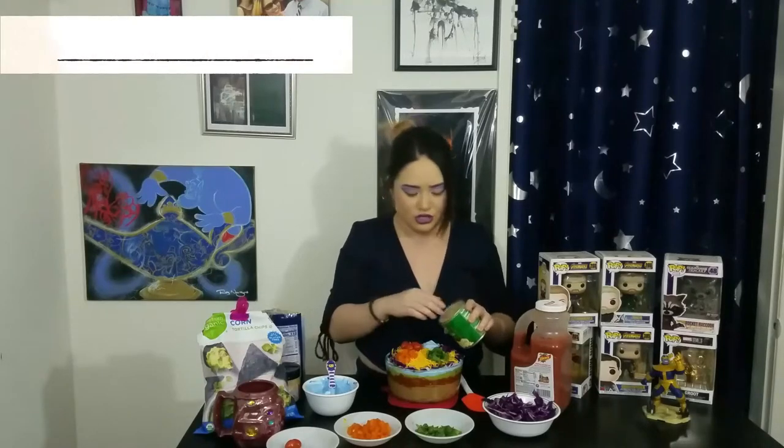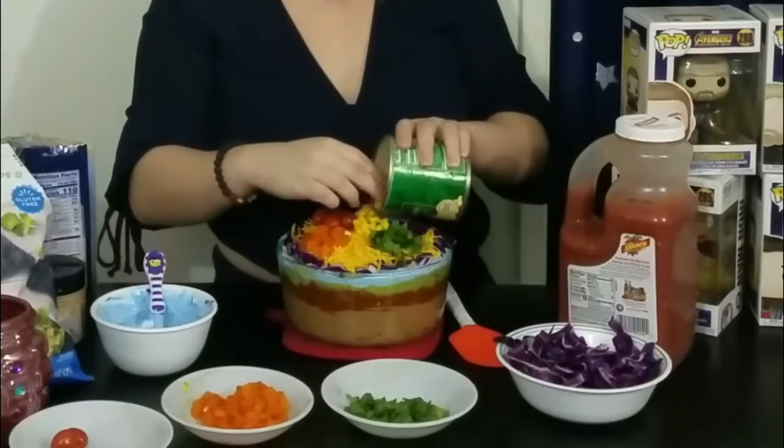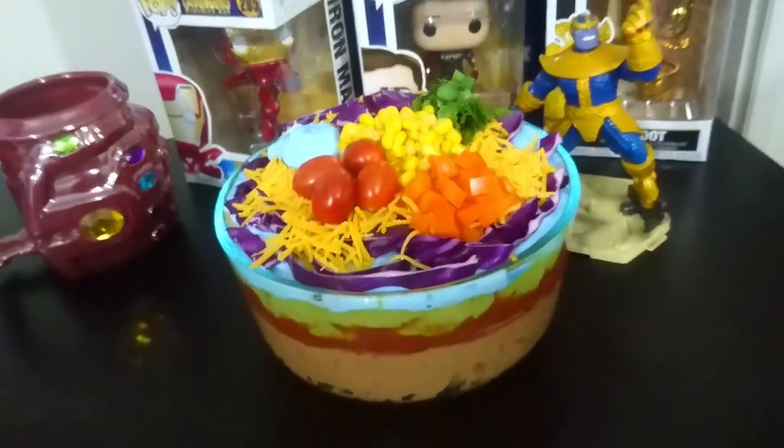The final part would be yellow. I know there's cheese, but I figured corn would also enhance the flavor and give it a little more crunch. So we're just going to put a little bit right in the middle. May I present to you the infinity stone dip! Oh guys, I can't wait to get some of this.